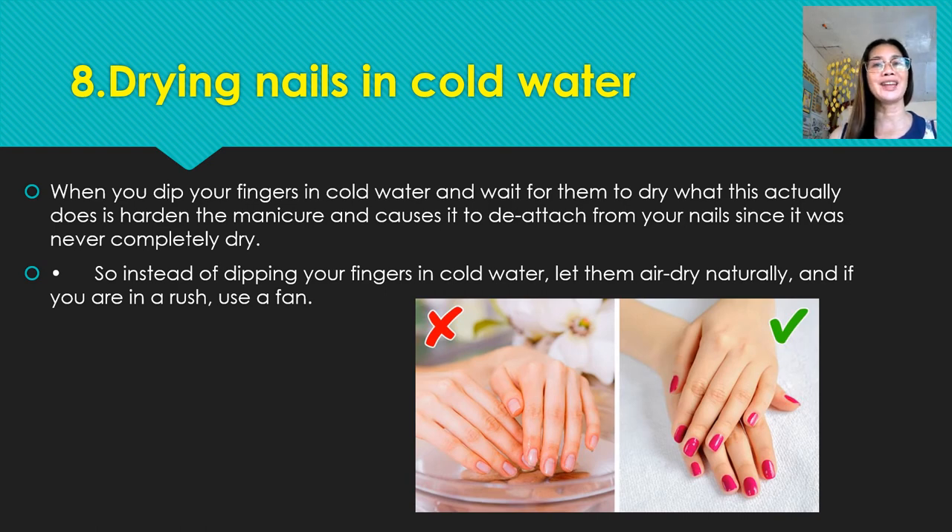Number eight: drying nails in cold water. When you dip your fingers in cold water and wait for them to dry, that actually hardens the surface but causes the manicure to detach from the nails since it was never completely dry. So instead of dipping your fingers in cold water, let them air dry naturally, and if you are in a rush, use a fan.